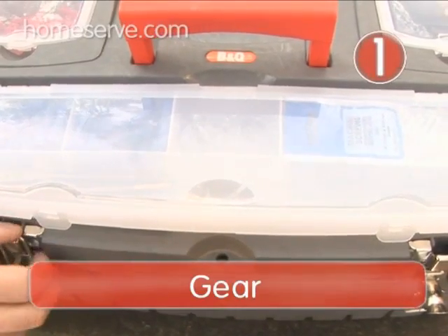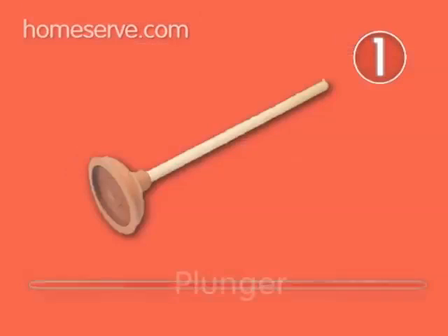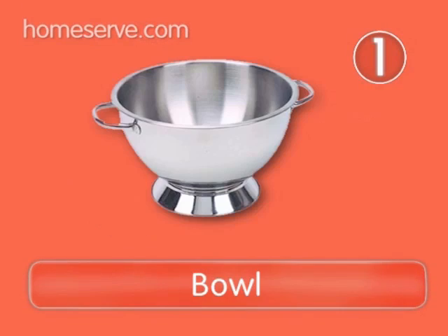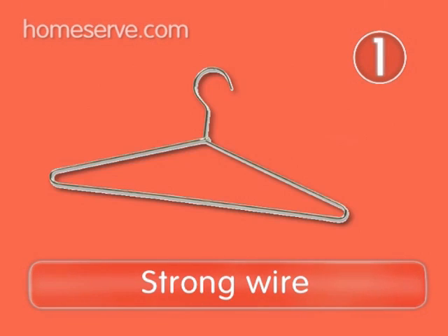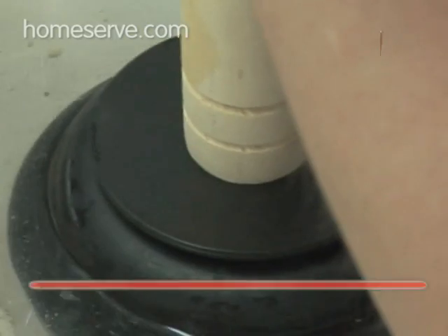Step 1: Gear. Before you start, get everything you need close to hand: a good sink plunger, a cloth, a bowl, some strong wire, and some disinfectant to finish up with.